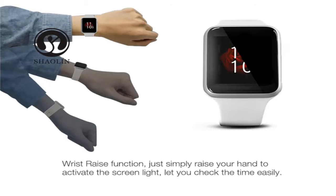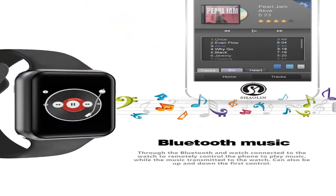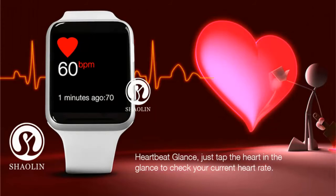The wrist raise function lets you simply raise your hand to activate the screen light. Through Bluetooth, the watch connects for Bluetooth music playback. Just tap the heart sensor to check your current heart rate.